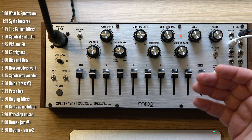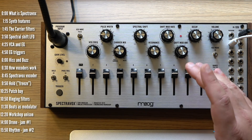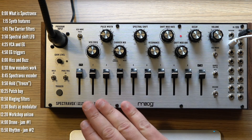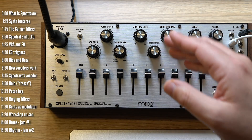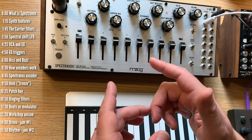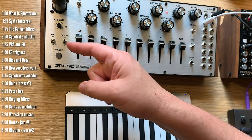So what is Spectrovox? To call it a vocoder would be to miss out on quite a lot of synthy things it can do. It's a single oscillator, semi-modular synth, with a bank of 10 resonant filters with spectral shifting and modulation. On the vocoding side, it's a 10-band analog vocoder with a few interesting twists, like a hold function.